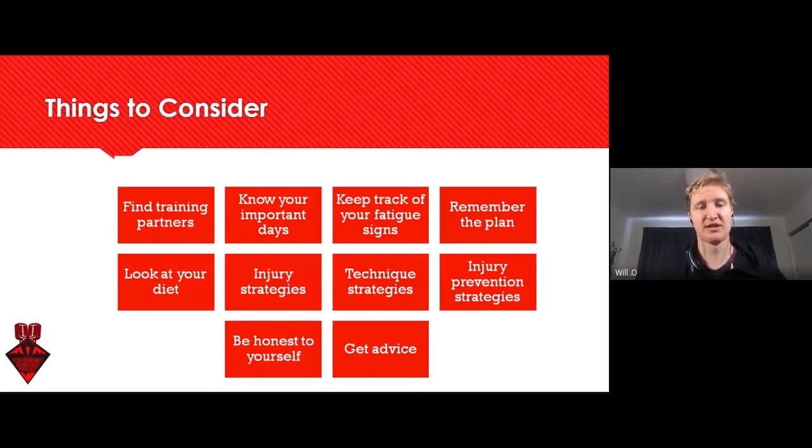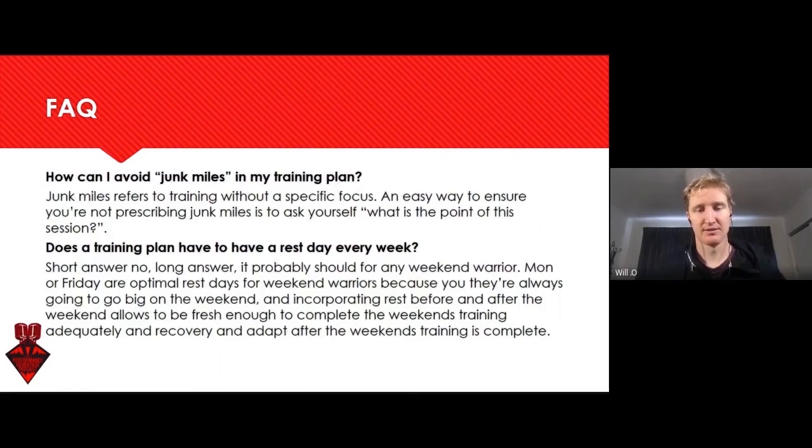These are really good things you can push off to your athlete in an email or Facebook message, just to say, hey, make sure when you're following this plan — if it's a one-off plan and they're not in contact with you for a month or a few weeks — just keep an eye on some of these things.